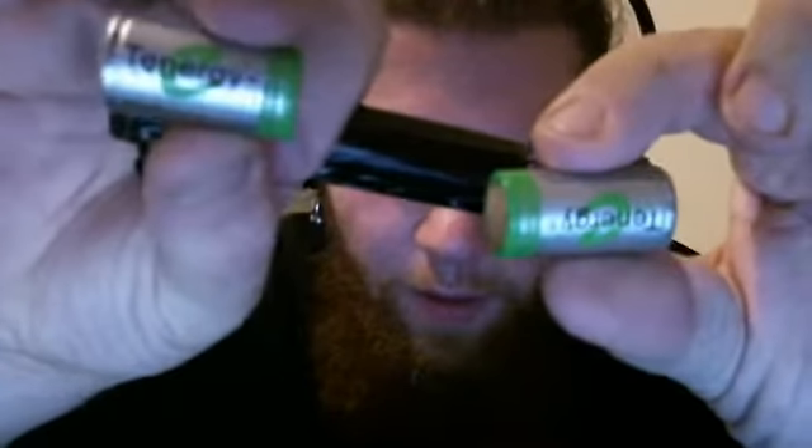I'm going to show you those batteries. Two Tenergy LiFePO4 cells. They're 3 volts each, giving you 6 volts. You can also use 16340s, which are 3.6 volts, making a 7.4 to 8 volt mod, depending on whether fully charged or after use.